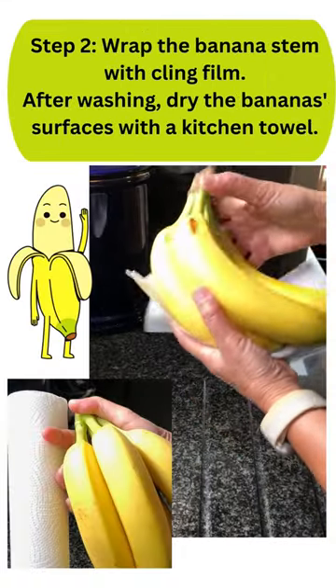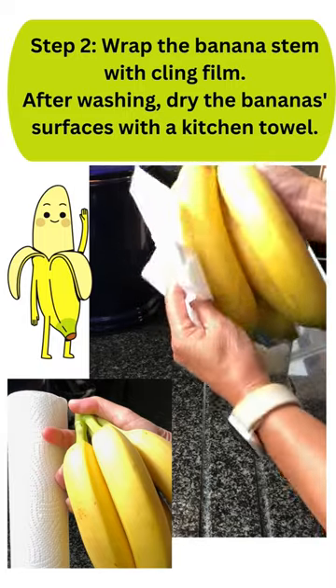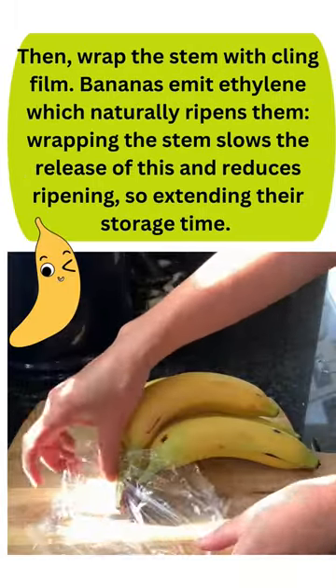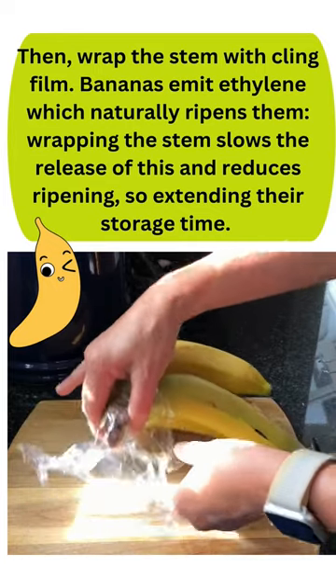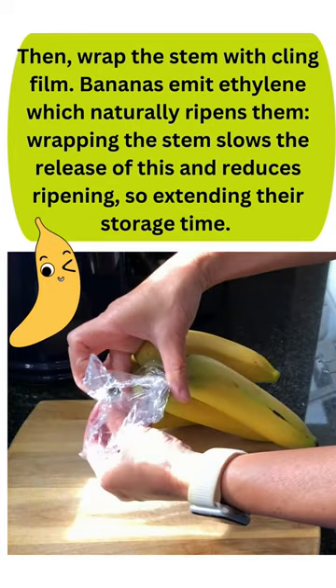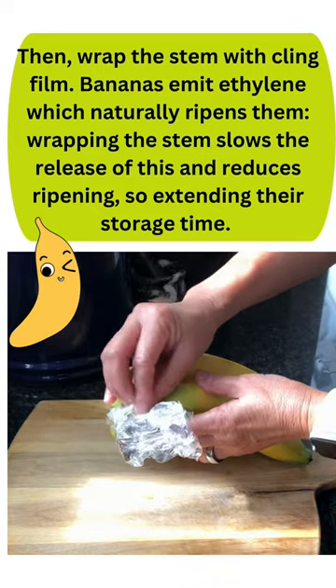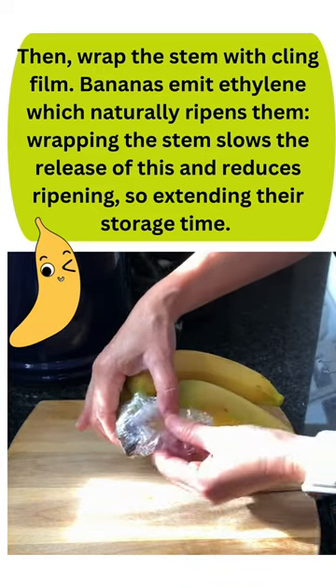Step 2: Wrap the banana stem with cling film. After washing, dry the banana's surfaces with a kitchen towel, then wrap the stem with cling film. Bananas emit ethylene, which naturally ripens them. Wrapping the stem slows the release of this and reduces ripening, extending their storage time.